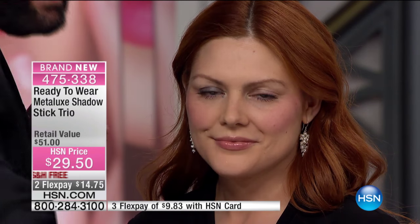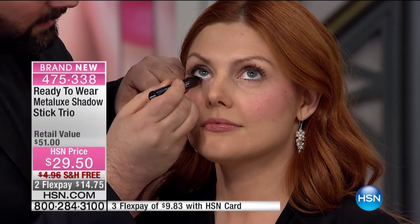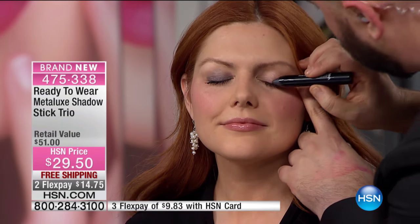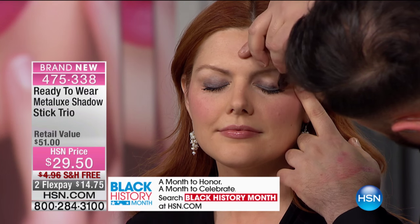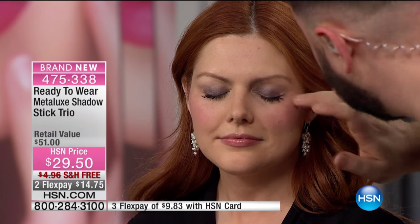Once you put this on, you have this on for as long as you want until you take it off. It will not break up with you. It will not crease, it will not smudge. So if you've stopped wearing eyeshadow or you're afraid that eyeshadow is too difficult, or that your lids are not going to love it, these are the most lid-loving pencil shadows I've ever seen. You can use it as a shadow and as a long-lasting liner. It's like a crayon — bigger than a normal pencil, so it's easy to use and balanced in your hands. Even if your hand's a little shaky, this is still going to give you exactly what you want in one stroke.